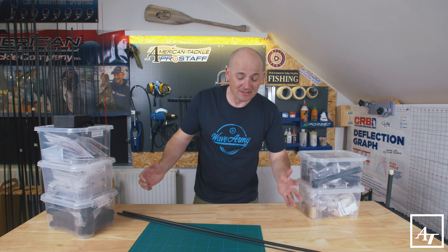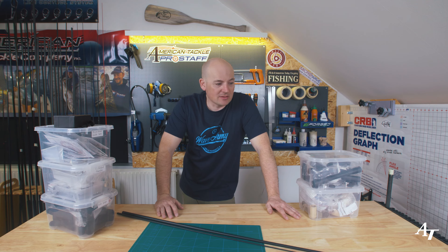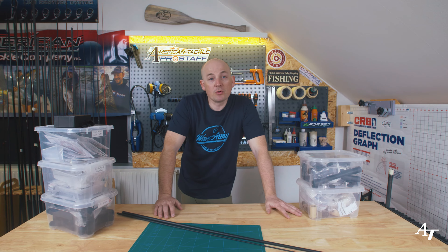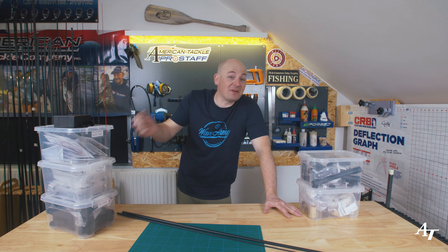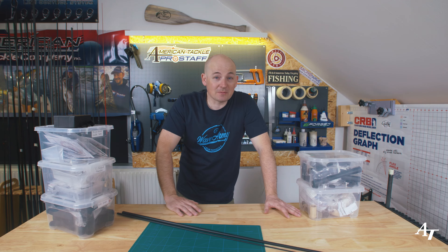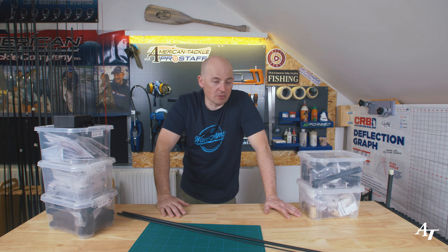Since getting that message I've rung my customer, a good friend of mine, and we went over in finer detail exactly what he wants for this rod. The message was a little bit vague - he set me the challenge, I accepted it, but I wanted to be sure exactly what he wants. He wants a rod that he can fish big perch and some zander occasionally, but he's also hooking pike, and he can't have a rod that's going to fold and be too light.